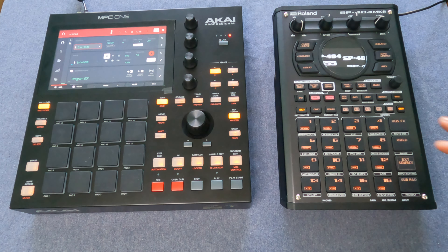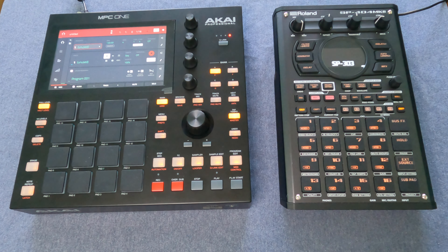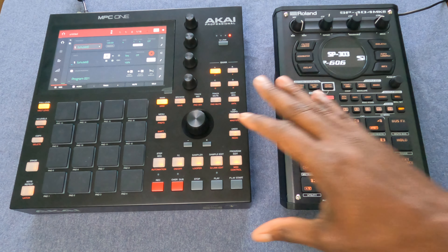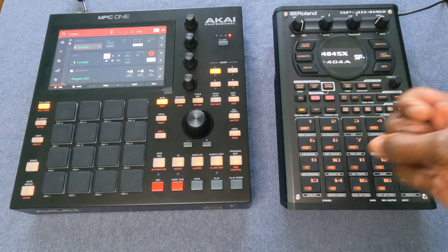I'm just looking forward to learning more about this device and learning how to integrate the two to make music. That's all I have concerning the differences between the MPC-1 and the SP-404 Mark II. What are your thoughts? Which device do you think is the better one? How do you utilize the MPC-1 and the Mark II together? Let me know in the comments, and until next time — peace.